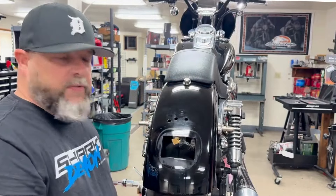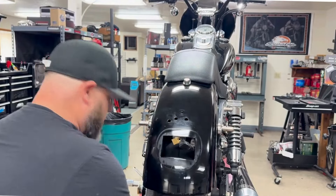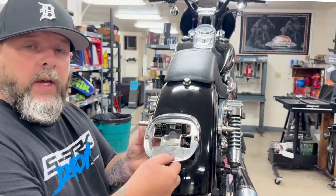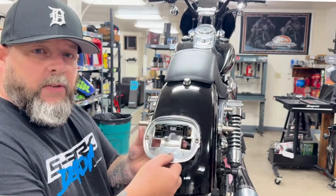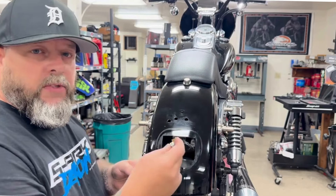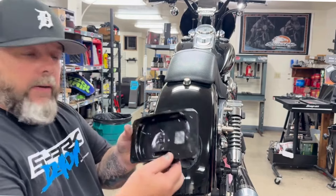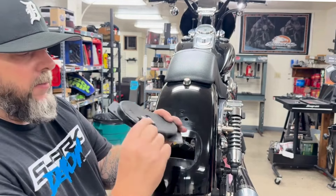In a few brief seconds I removed all the unnecessary stuff. What you do need to keep is the screw that was holding on the stock taillight bezel — we'll keep that to install our taillight eliminator with that. You'll notice there's a little hook on the back.